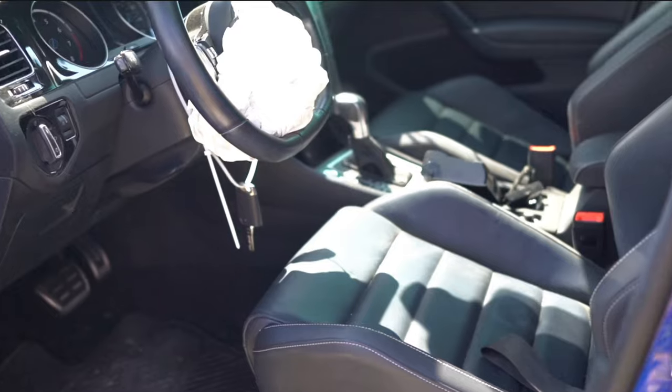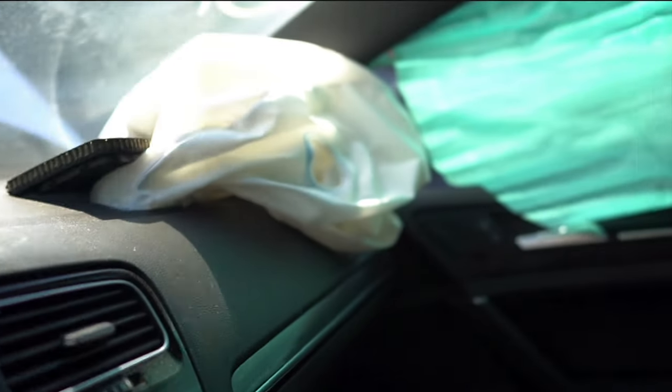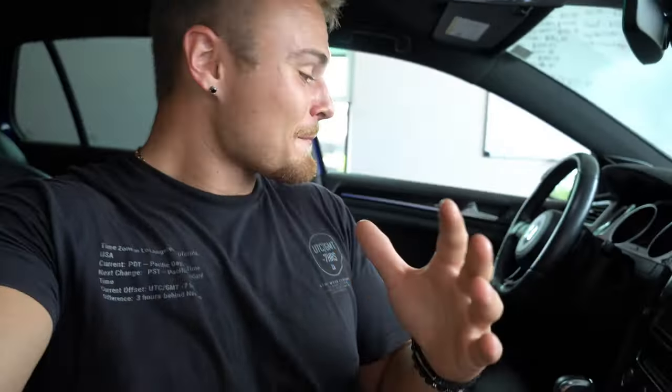We have officially reinstalled and put back together the entire interior of this car. The only thing left is just the SRS module. Every single thing is back in this car the way it was on the interior. I don't know if you guys remember when we originally got the car — the interior was absolutely destroyed. Holes in the airbags, curtain airbags deployed, the steering wheel was exploded, everything just absolutely in pieces. So to finally see everything back the way it's supposed to be just makes me a lot more confident going forward. We can see the finish line now, and it's just pretty incredible.